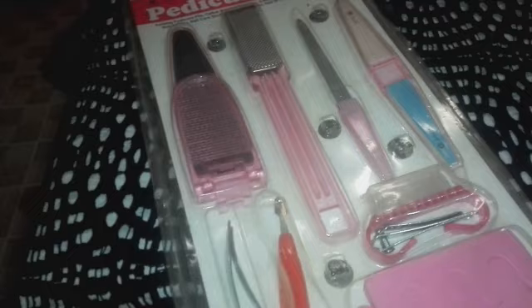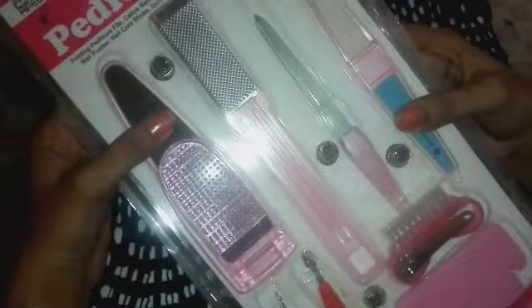This is a pedicure kit. I have purchased it from the market. Now you can also purchase it online. It is very good and does good work.